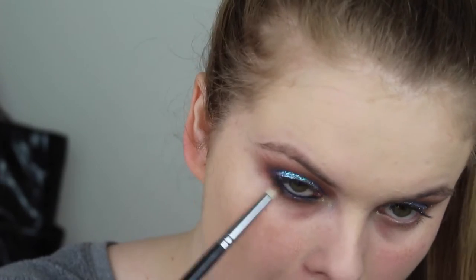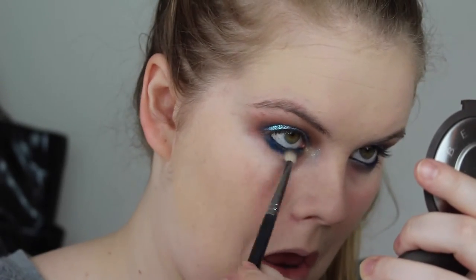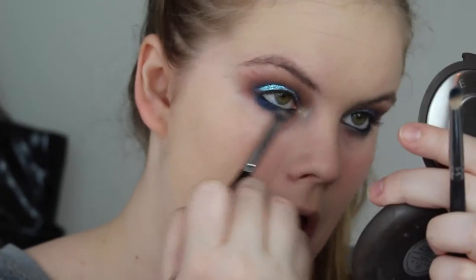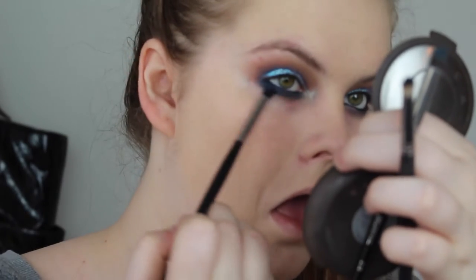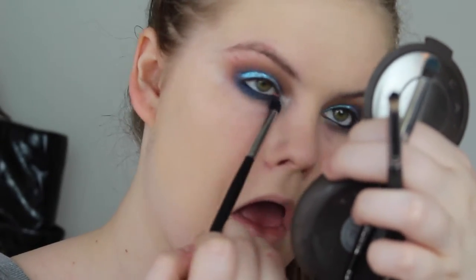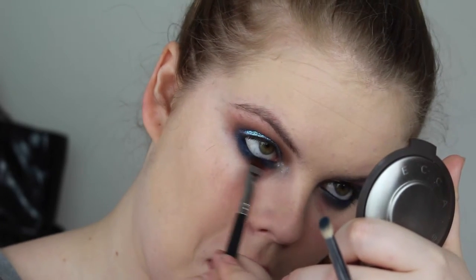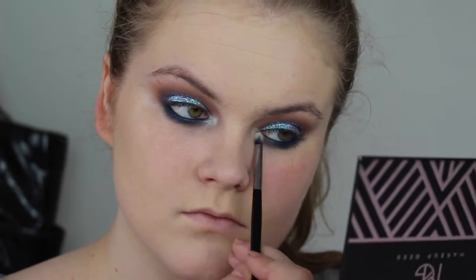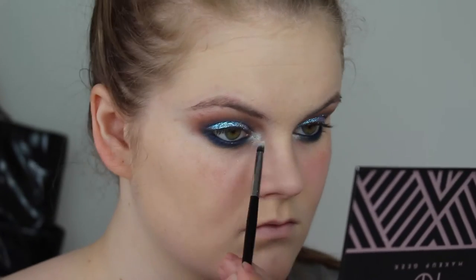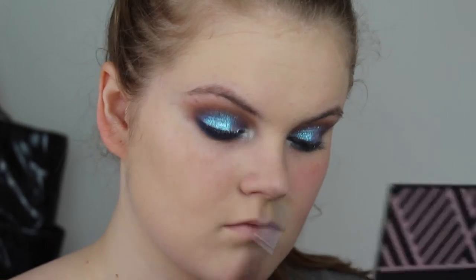I'm just blending that out. I really kept it pretty simple. Now I'm doing my lower lash line. I don't know the color name, but it is by Colourpop — I will have it linked down below for you guys. It's from the new Spring Collection. And that's it for the lower lash line, really. I'm just taking that same color and making sure the lash line is covered. Then I'm taking another eyeshadow from the Manny Palette — I don't know the name of it, it will be linked down below.